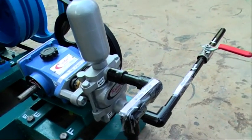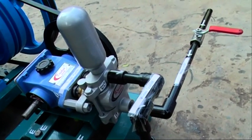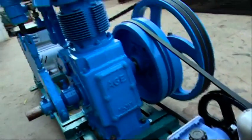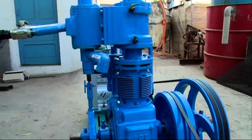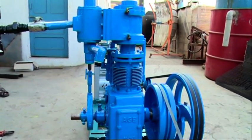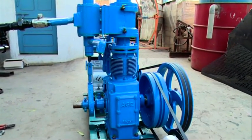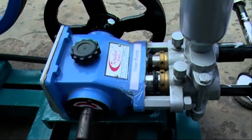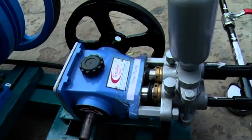The water tank should be constructed a little away, either of cement concrete or fabricated steel, and should be of matching or higher capacity. This 10 HP steam engine consumes 160 liters of water per hour. Accordingly, a 20 horsepower steam engine consumes 320 liters, and a 50 HP engine consumes 800 liters per hour.